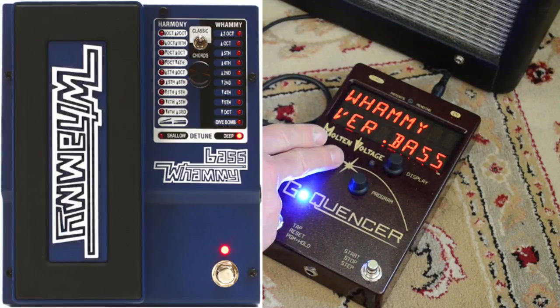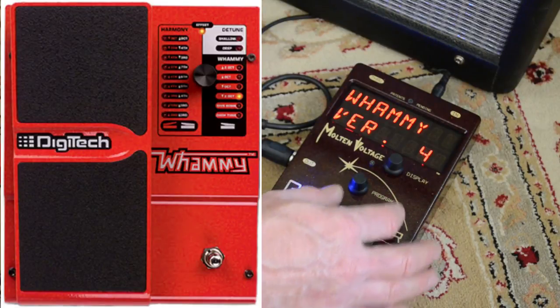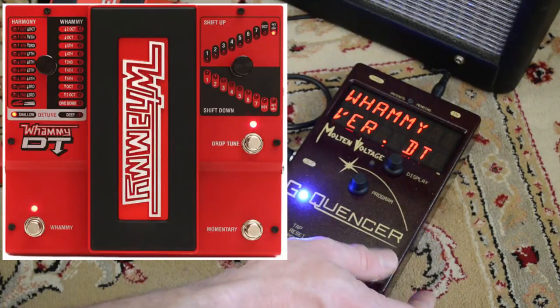So it says Bass here, which is the blue one; Whammy 4, which is the older one; Whammy 5, which is this guy right here; and Whammy DT.